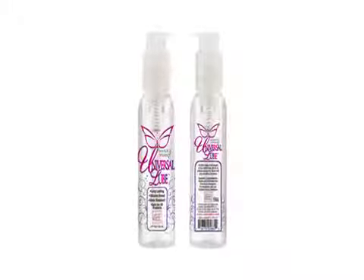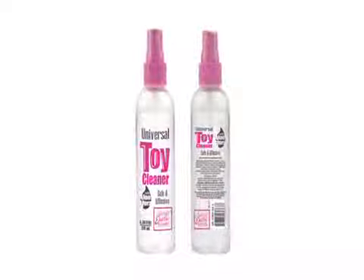Remember to always use a good lube and clean your toys with soap and water or a toy cleaner. These Kegel Balls can be found in the Nick Hawk Gigolo Collection by California Exotic Novelties.